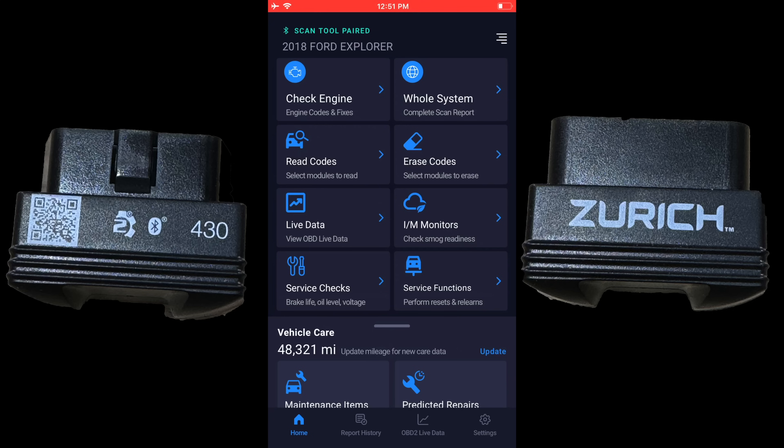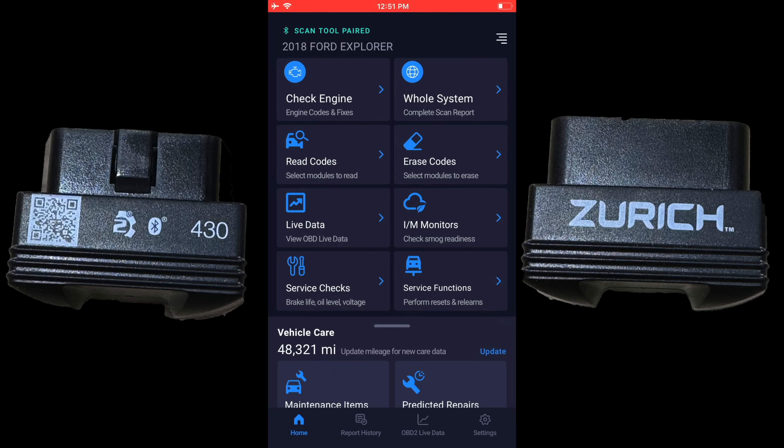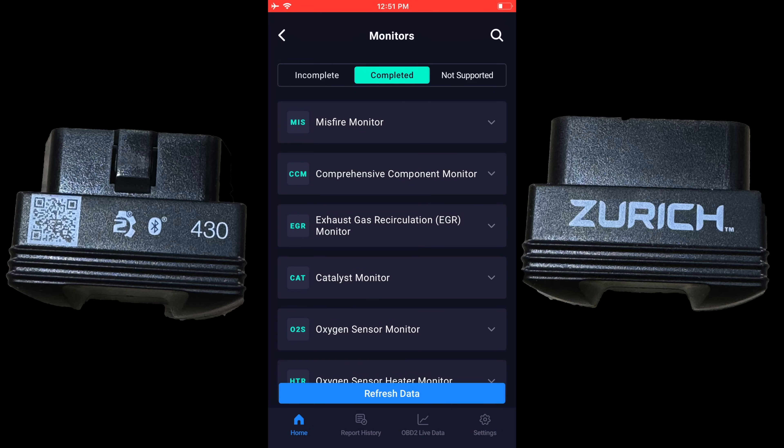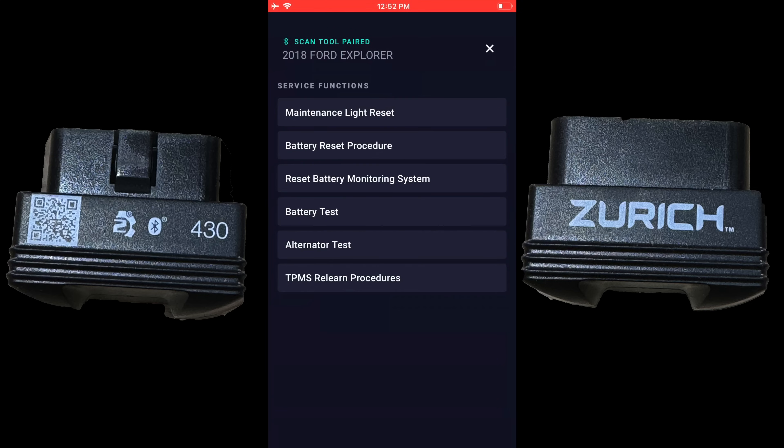From the home page you can read codes, selecting a specific controller much quicker than a whole system test. You also get erase codes, live data, emissions monitors, and service functions — reset the maintenance light, battery reset procedure, battery monitoring system reset, battery test, alternator test, and TPMS relearn. Definitely a good amount more than the 410.